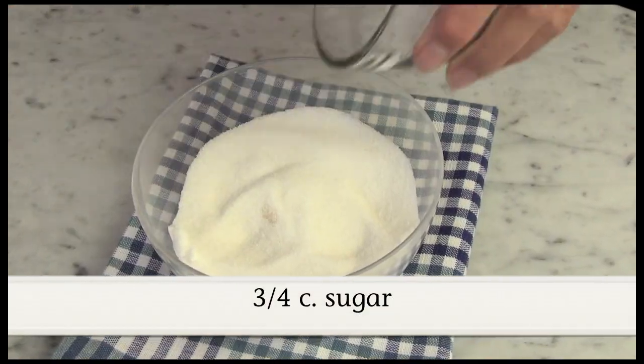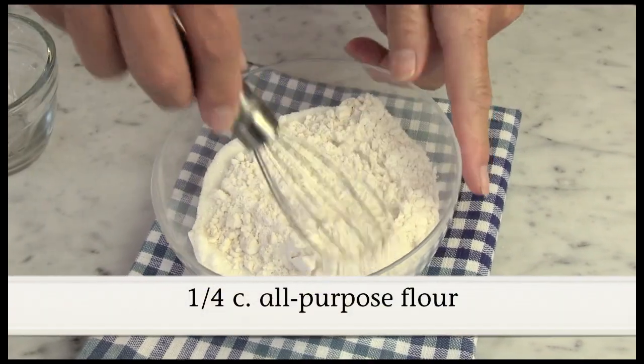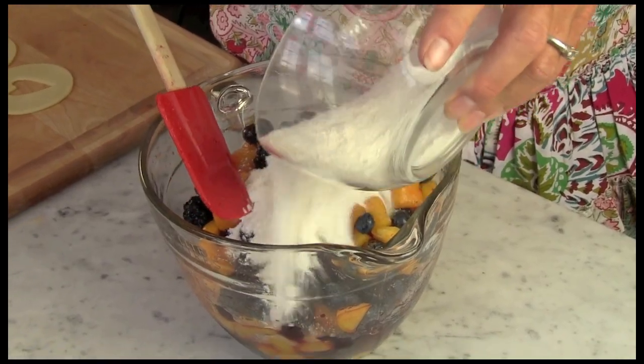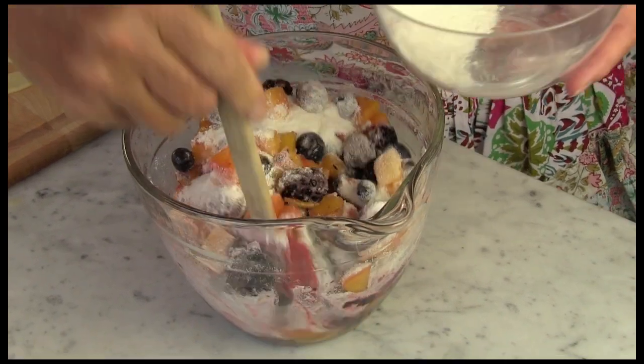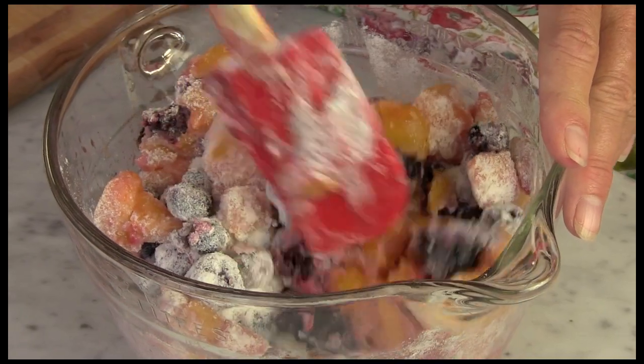I'm going to go ahead and add a little bit of flour to our sugar mixture. What this really does is helps thicken up the filling for our pies. I've got my sugar and flour mixed together. I'm going to toss it in with my fresh fruit, and this is going to help thicken it up and we'll be ready to serve it up.